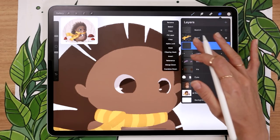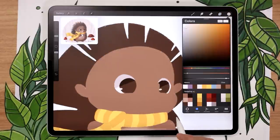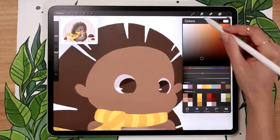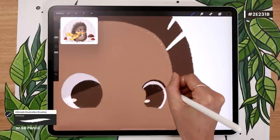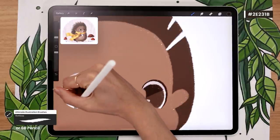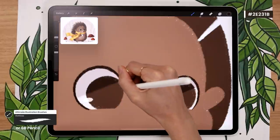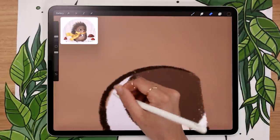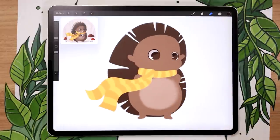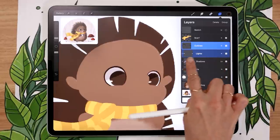We're also going to draw the outlines of the eyes on a new layer above the lights. This one is not a clipping mask. Rename it 'outlines' and pick a very dark version of your brown. Use the same brush — 6B pencil or the outline brush — and draw the outlines of the eyes. I like to draw the outlines for the top and sides but leave the bottom open — just a personal preference. The reason we're drawing eye outlines on a separate layer from the rest of the outlines is so we can easily move the eyes around later. If the outlines were on a separate layer from the rest of the eye, it would be a mess when trying to move them.